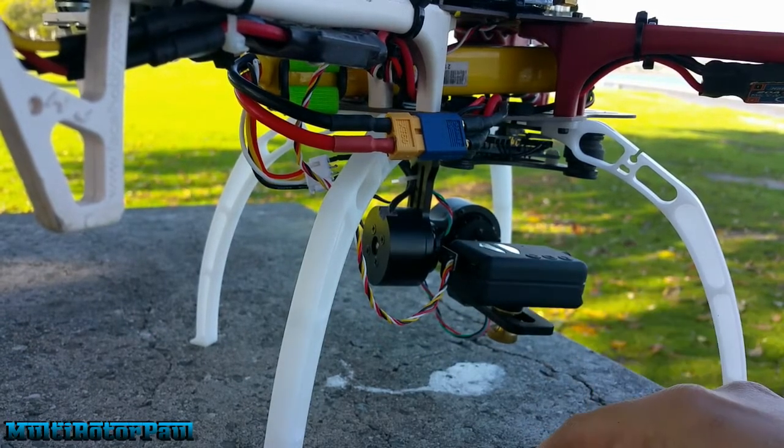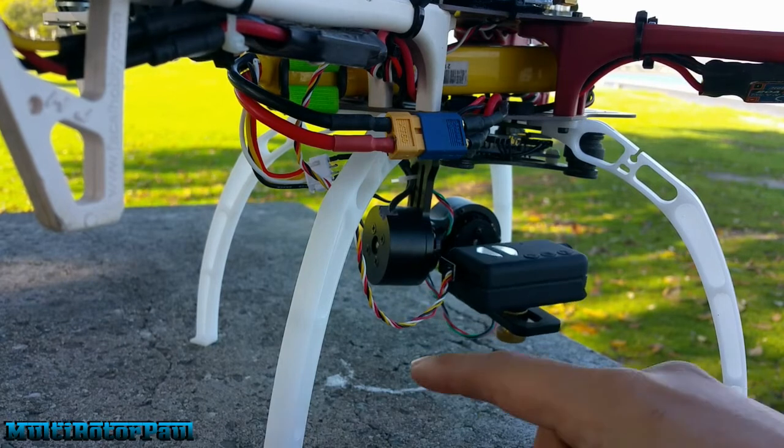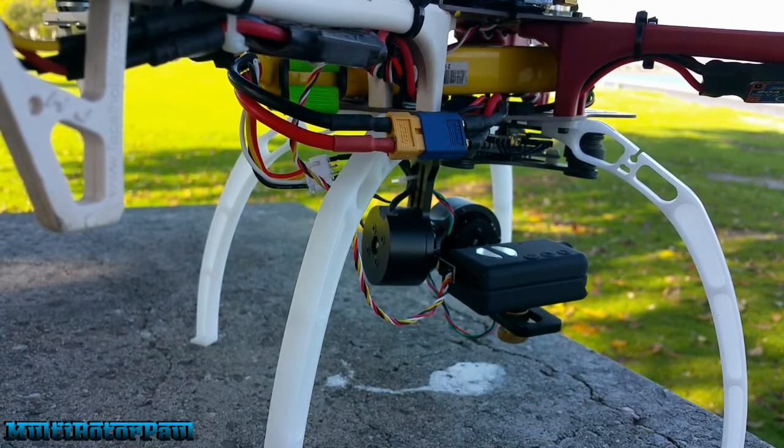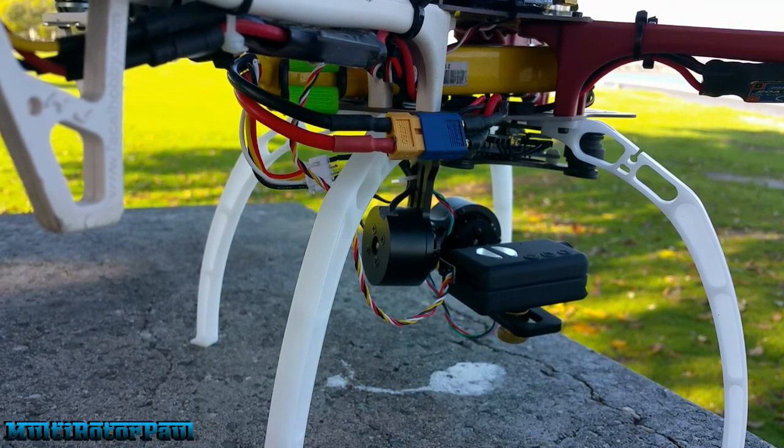I had to tune the gimbal settings once I put the new cable on. Anyway guys, that's it for now — don't forget to like, comment, and subscribe. Let me know if you have any questions and I'll see you in the next one.